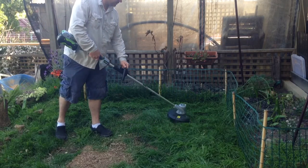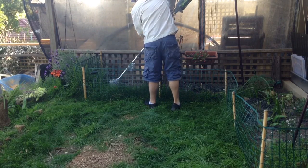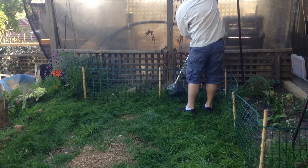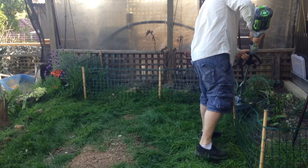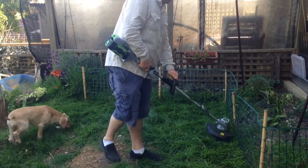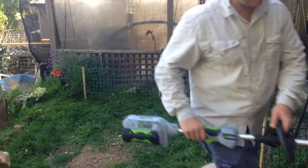It's got a bump feed out, that looks really cool. Quieter than the petrol one. Let's whack the mower over here, let's see you guys.